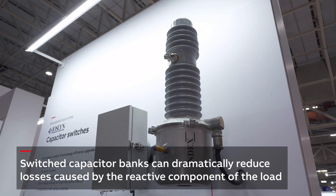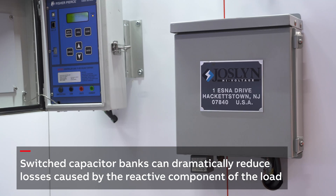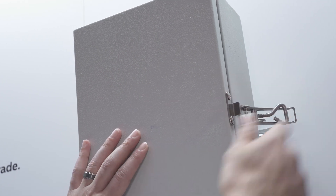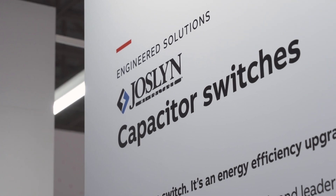There are two major reasons for using switched power capacitors. One is to reduce losses caused by reactive power, and two is to increase revenue for your facility. A higher reactive power can lead to a fine from the network operator. Too much reactive power leads to extra burdensome flows and therefore extra load for the network operator and a higher energy bill due to the extra losses.